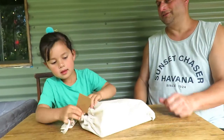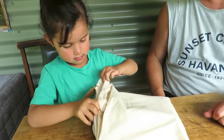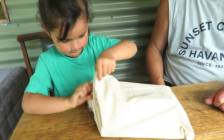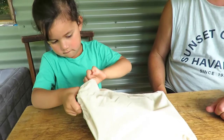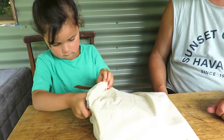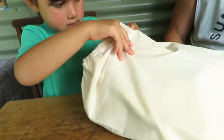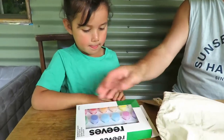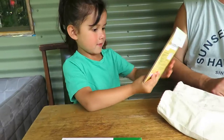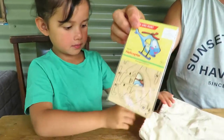Open it up and have a look. Let's have a look, eh? What do you think could be inside? Open it up. What's in there? What's that? Some paint. Paint. What's that? Helicopter. Look at that, that's so cool.